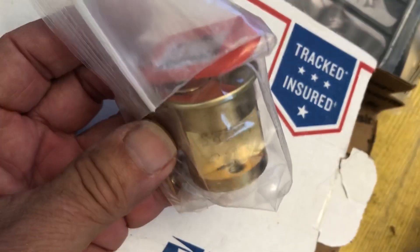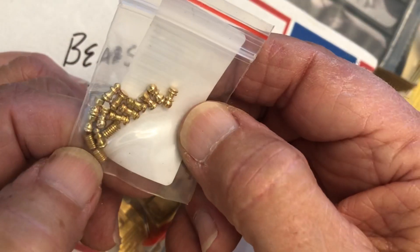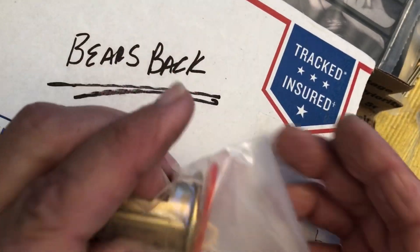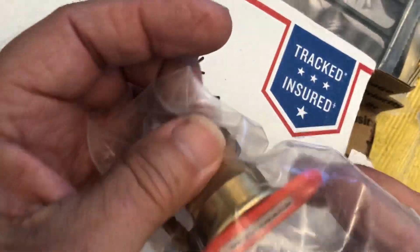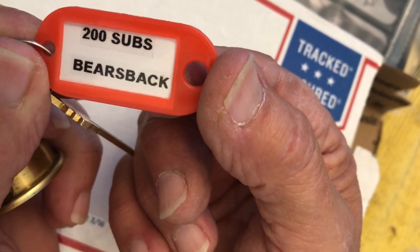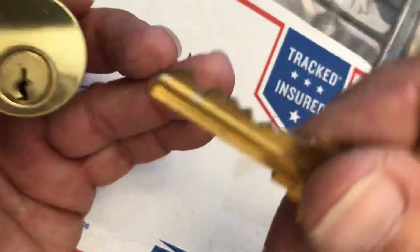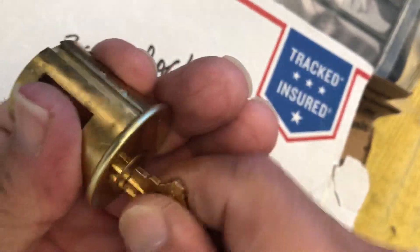All right, what else? Check pins — these are another Lock Noob-inspired Sparrows product. Very, very cool. And boy, I'm really excited to try and pick this guy. This is the 200-sub specially pinned challenge lock from Mr. Bears Back. Look at the bidding on there. Very, very, very cool. Tiny little hitch in there — this is gonna be good.